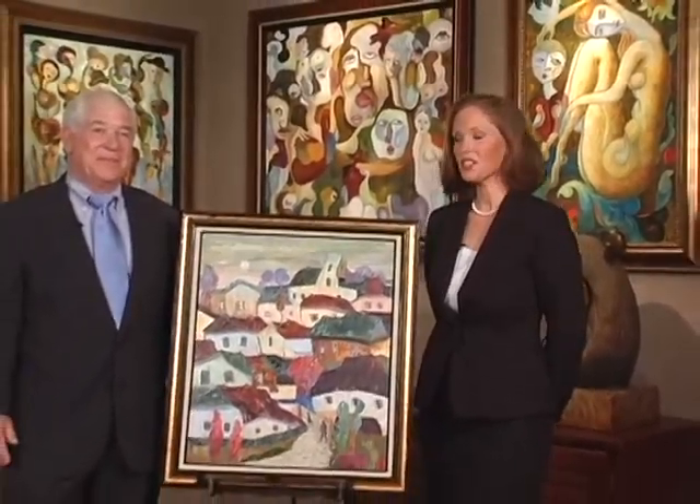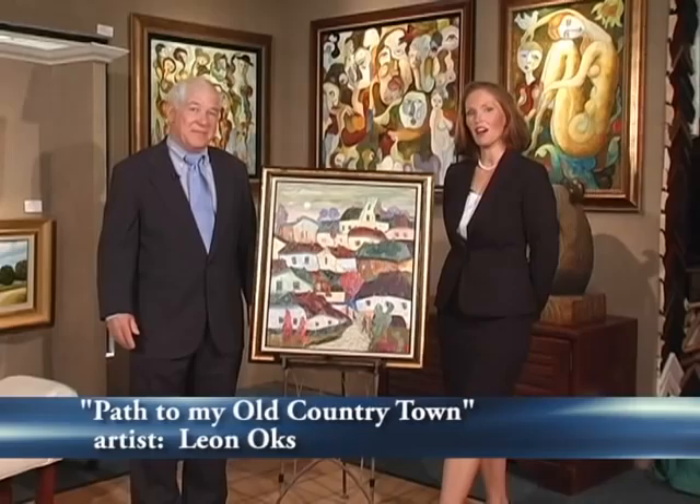Take a look right now at a brief sample of A Brush With Art. Welcome to A Brush With Art. Hi, I'm Sarah Rellis. I'm here with Tom Berger, the owner of Seaside Gallery in Pismo Beach, and today we're going to be discussing Path to My Old Country Town by Leon Oaks.